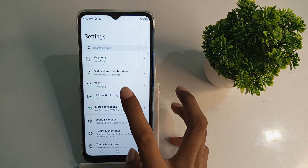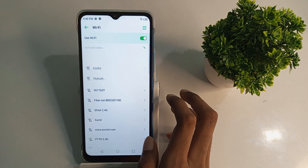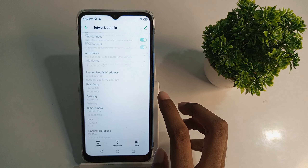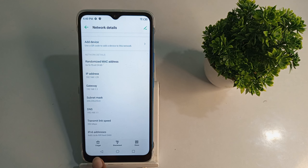You have to open the phone. You have to go to the right corner. It will open the phone and it will open the next tab. I will show you two options here: forget and disconnect.